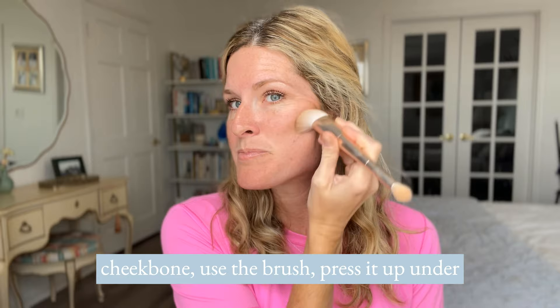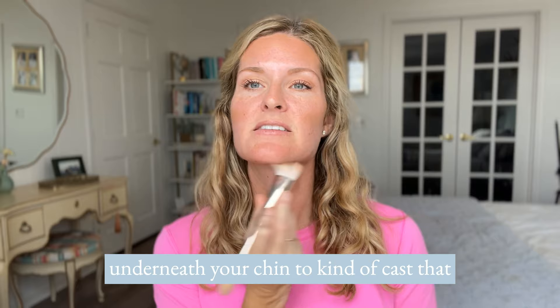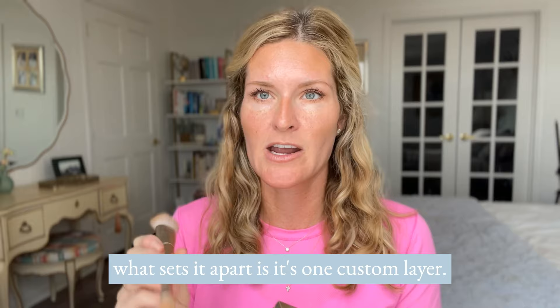All you have to do is find that cheekbone, use the brush, press it up under, and do a little bit more than you think because you can always blend it out. You're going to put it under your cheekbones, up around the top of your forehead. Optionally, you can even go down underneath your chin to cast that shadow, even down your neck just a little bit — it just kind of thins everything out. You can take your finger and do a little bit down the bridge of your nose.